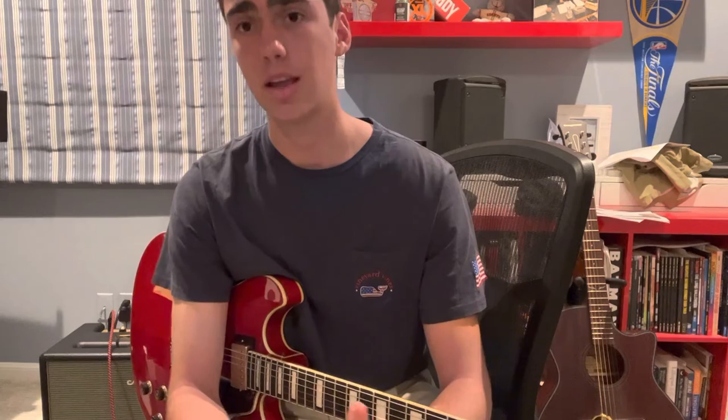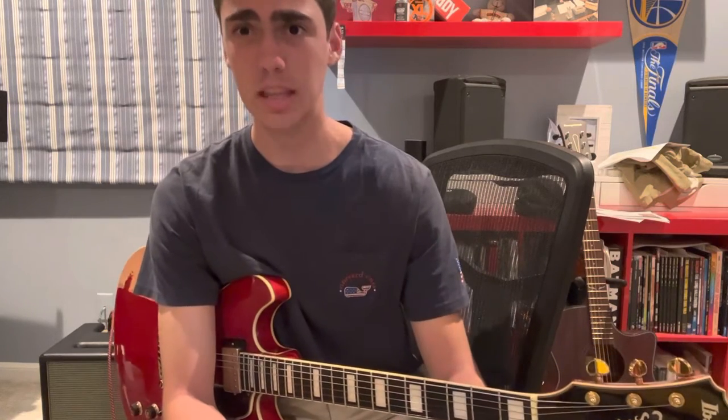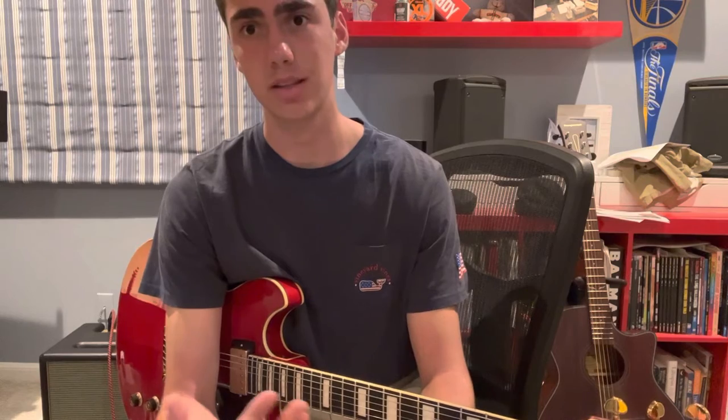Then you play two bars of the four chord. So in the key of E — E, F, G, A — the four chord is A. You play that for two bars. Then you play E for two bars. Then you go to the fifth — E, F, G, A, B — the fifth is B. Then you go to the fourth, which is A. And then you play the one chord for two bars.